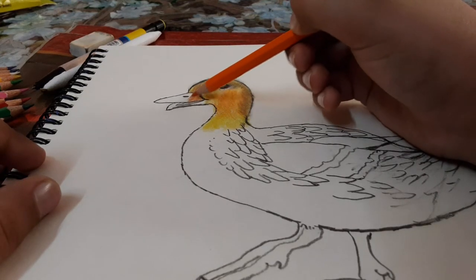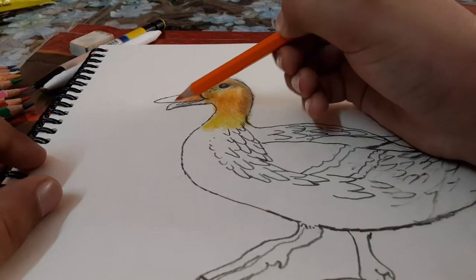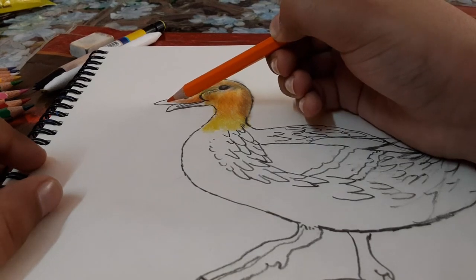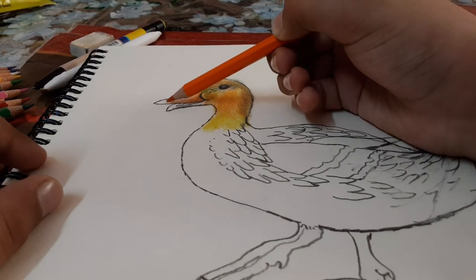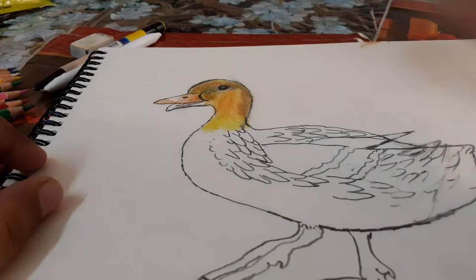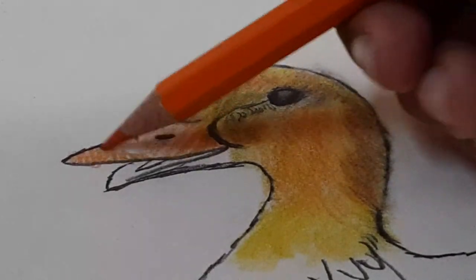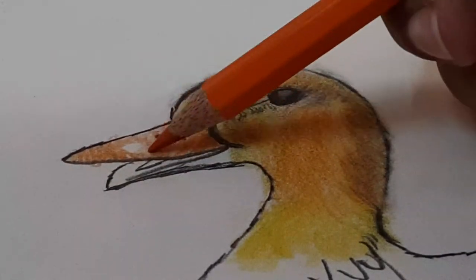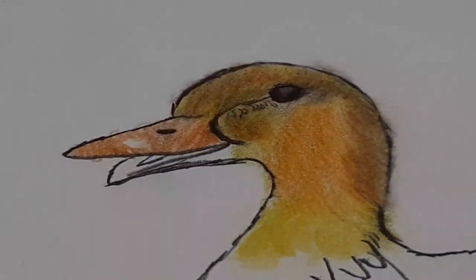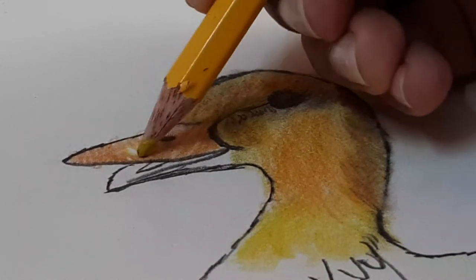And then make it lighter, lighter, lighter - lead this to here for the yellow shade. Then use yellow color to fill the center like this, it's yellow.